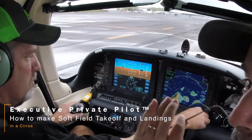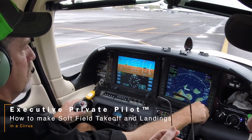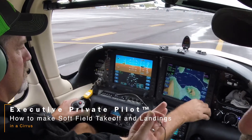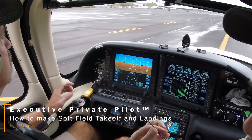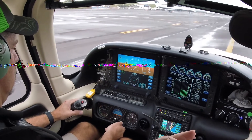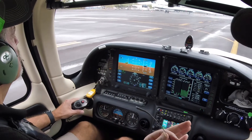In today's lesson we're going to be doing soft field takeoffs and landings. The idea is to have the nose gear off the runway as early as possible. You'll see Brent take the stick and pull it all the way back as we enter the runway environment. As he applies power, he's going to be using brakes and rudders — very little brakes, but mostly rudder to maintain centerline control.